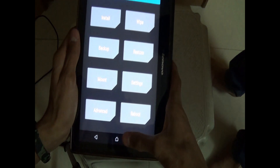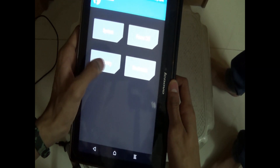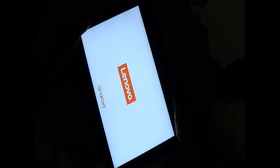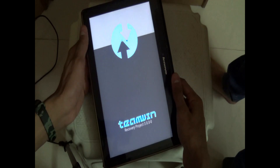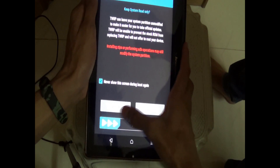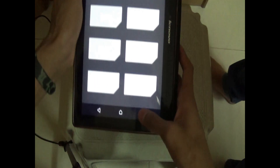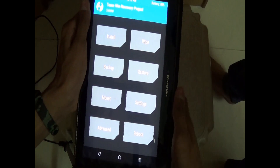Now press home. Go to reboot, then reboot to recovery. Wait for it to reboot. Now again click never show and swipe. The errors are gone now. Checking the errors — they're gone.